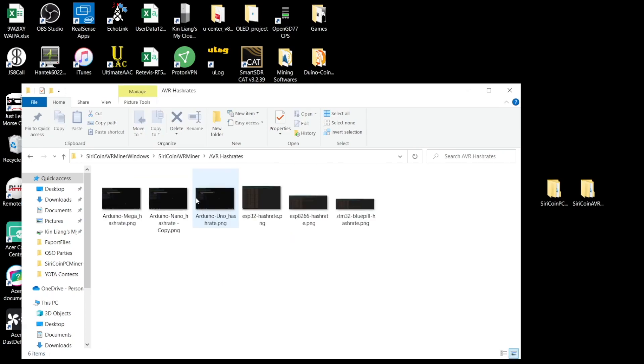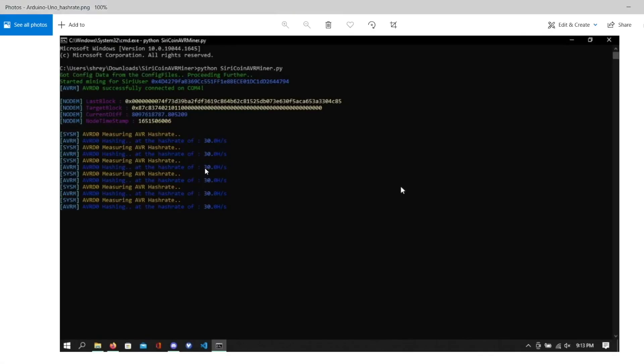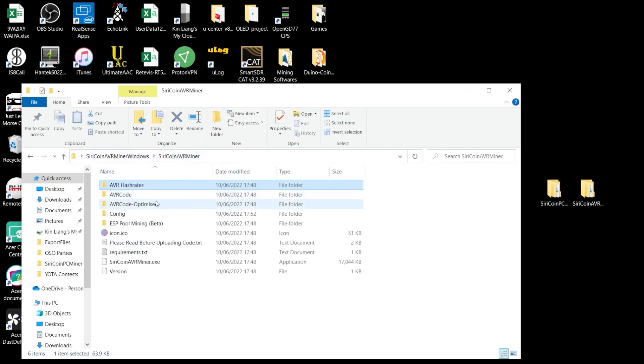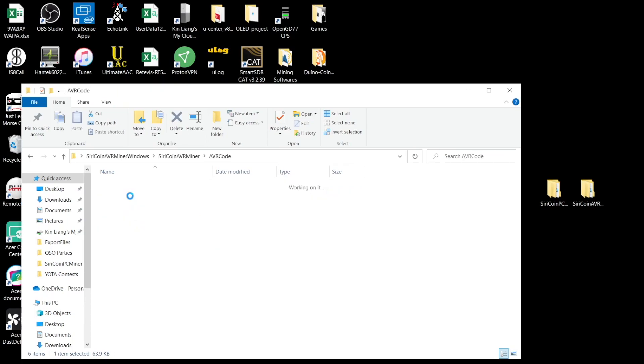The AVR hash rates folder has some screenshots of hash rates. We're using the Arduino UNO today, and the developers have included a folder showing what the command window will look like once it starts mining. The expected hash rate will be 30 hashes per second — I will run the program and see if that is true.